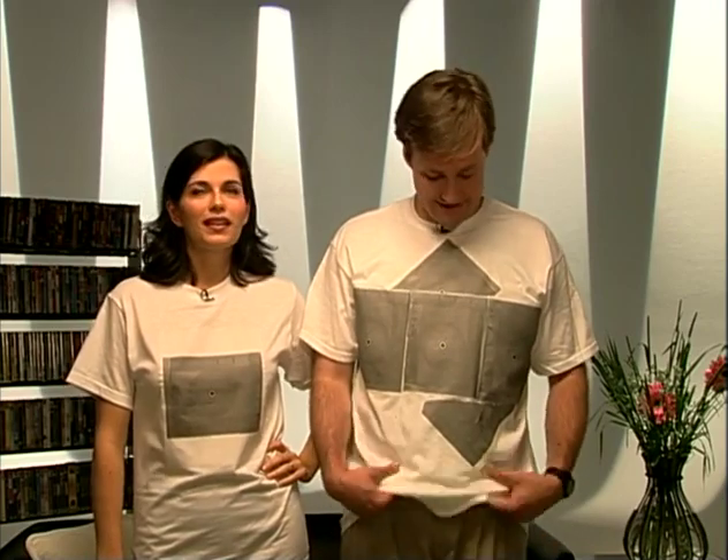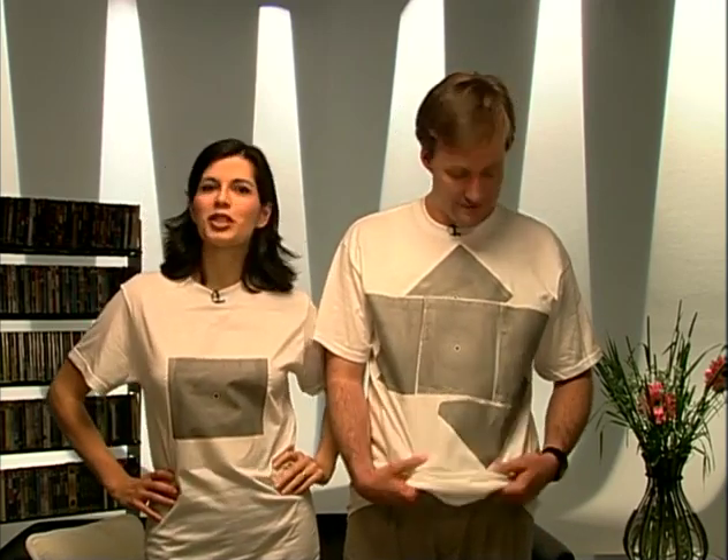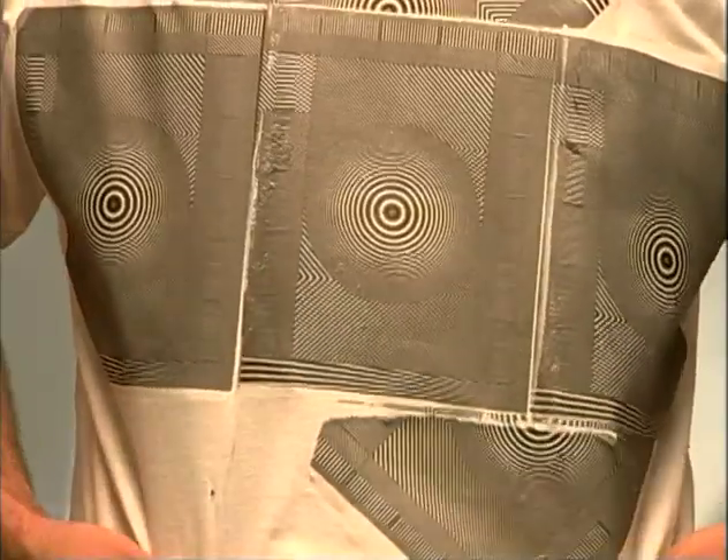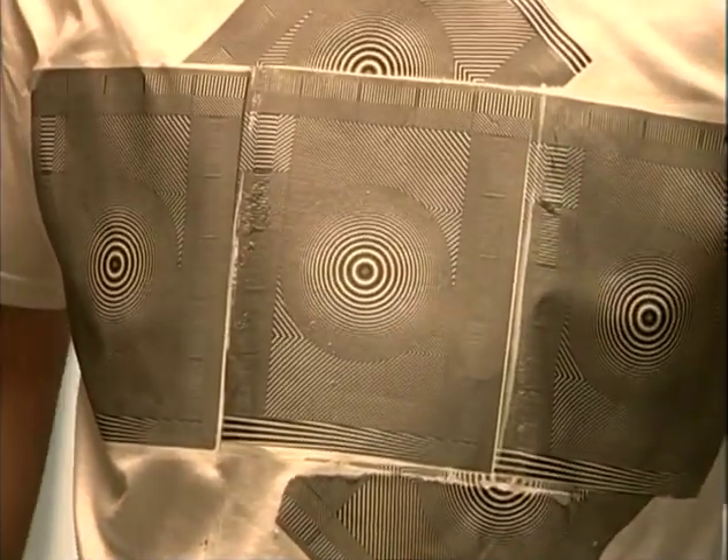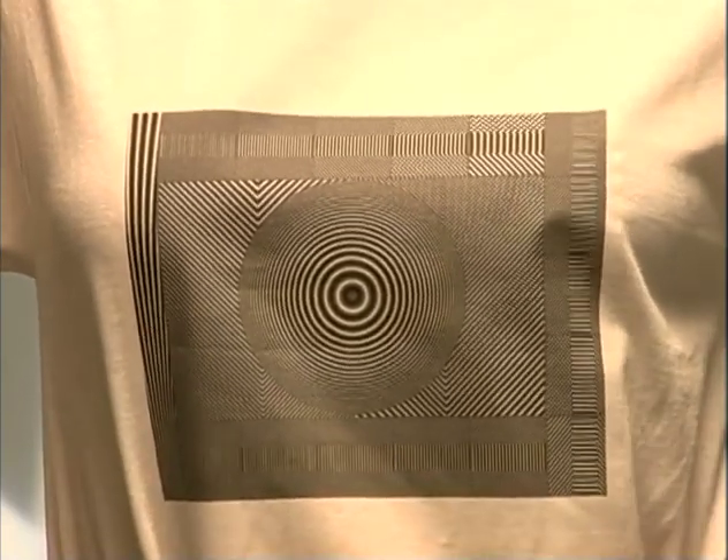So you're probably wondering what's up with the shirts. Well, when your stylist works for an AV magazine, this is his idea of fashion. We've turned ourselves into human test patterns to show you the importance of choosing the right connections when hooking up your system. DVD players deliver up to four different picture formats. Unfortunately, the most commonly used is the least desirable. Take a close look at the pattern on our shirts — it's strictly black and white. But if you see colors in this pattern, it's technically called moiré, and that means you've plugged your DVD player into the composite video input on your TV.